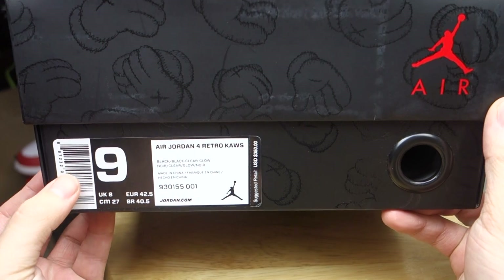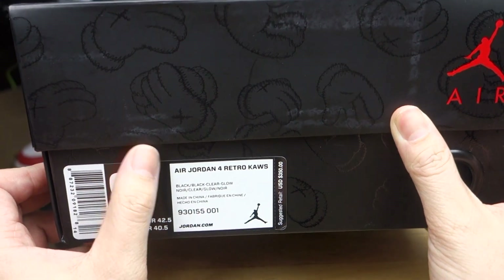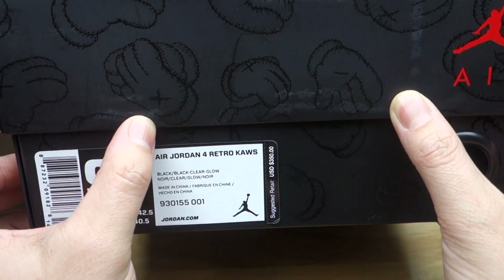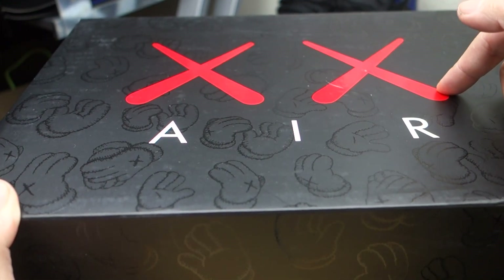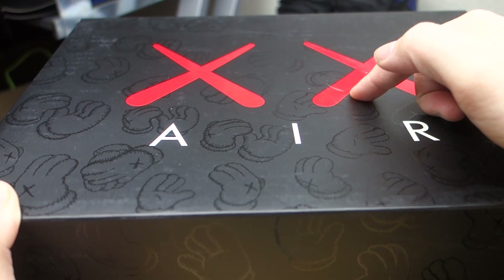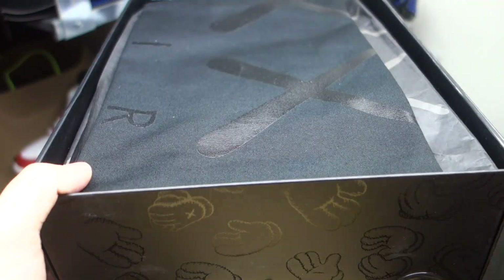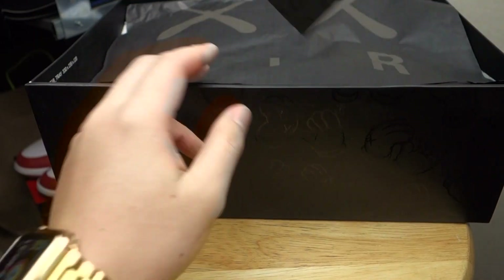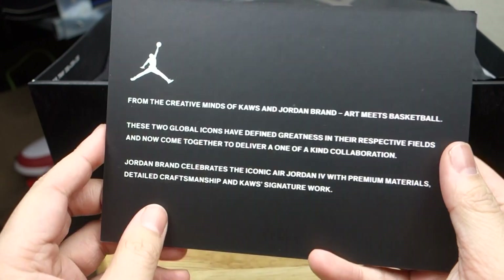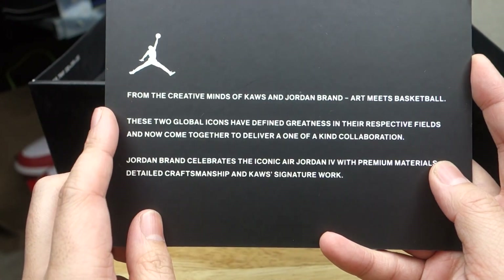You already know what it is — it is a Jordan Kaws Four. Let's check out the box. You do have those iconic Kaws kind of Mickey Mouse gloves on the box. You have the Kaws X logos where it's supposed to be the Jordan emblem, and you do have 'Air' on it — that was a nice touch. Opening up the lid, you do have the dust bag which is pretty cool, Kaws logo with 'Air'.